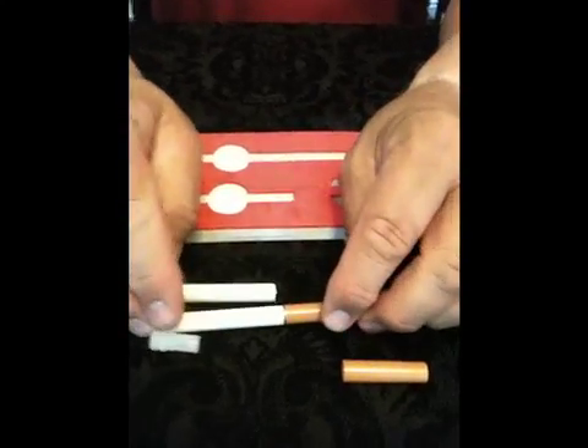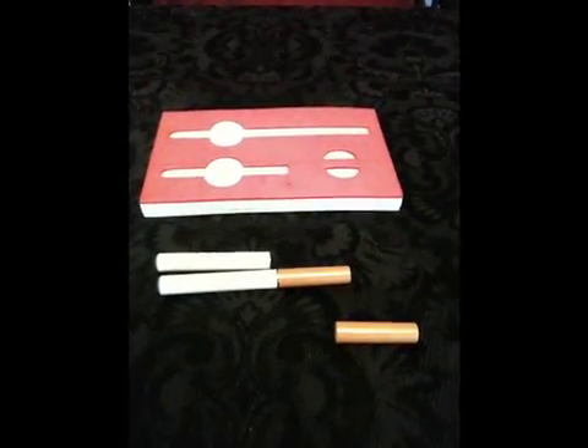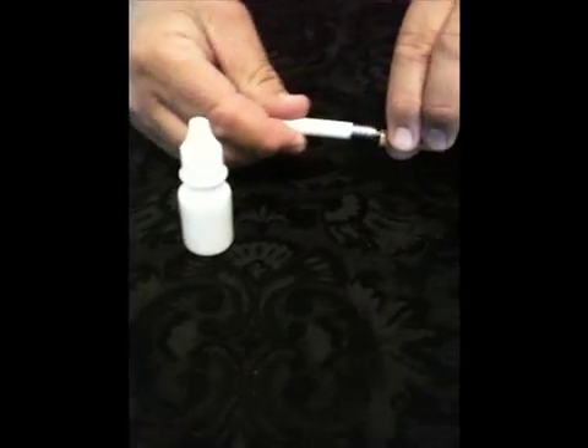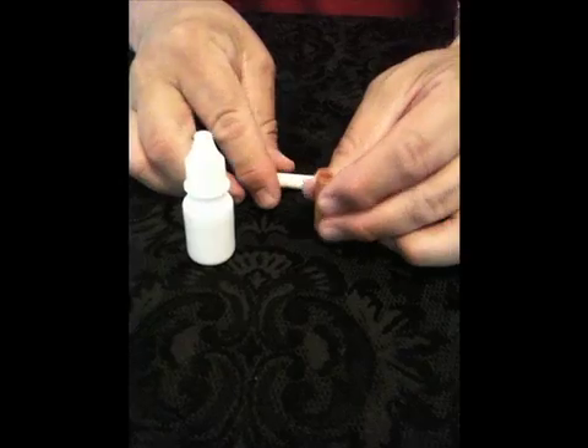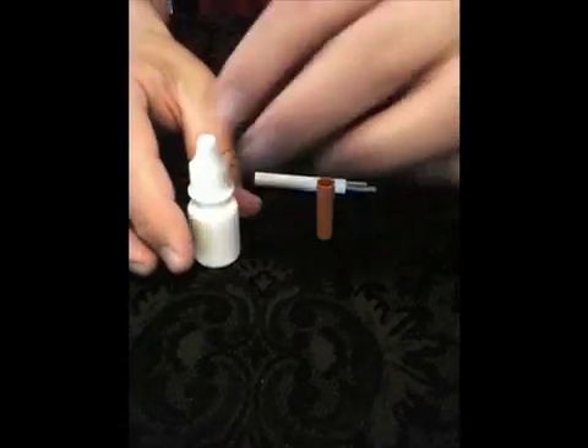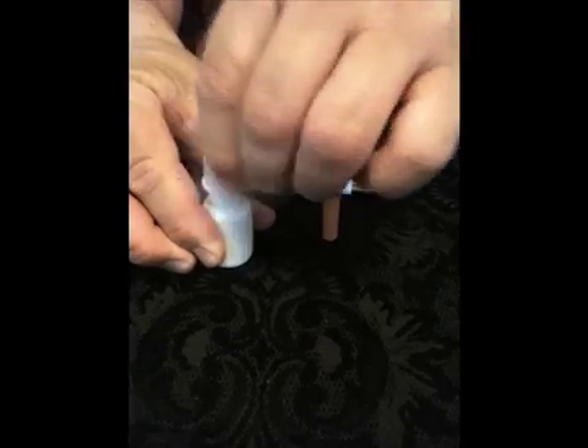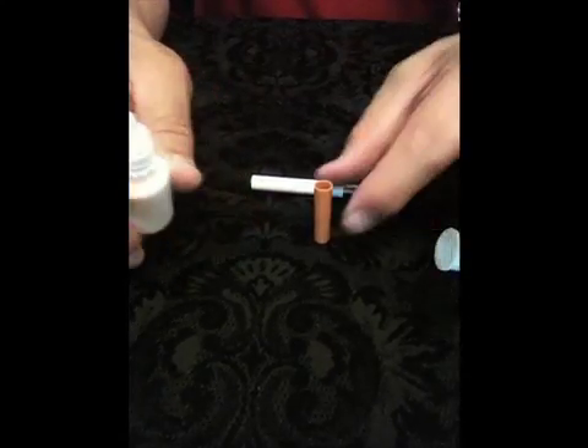Don't forget to take advantage of electronic smokeless cigarettes store.com money saving liquid refill bottles. To do so, carefully remove the fully used cartridge tip and then place three liquid refill drops into the tip. We recommend you do not refill each cartridge more than once.